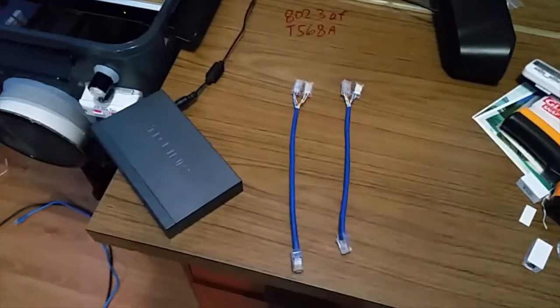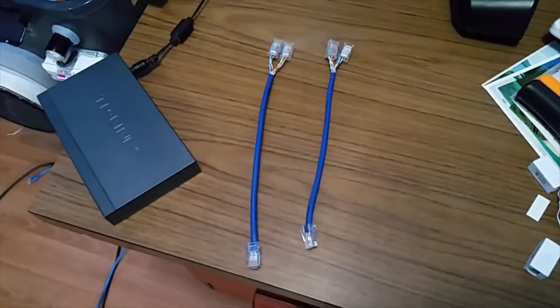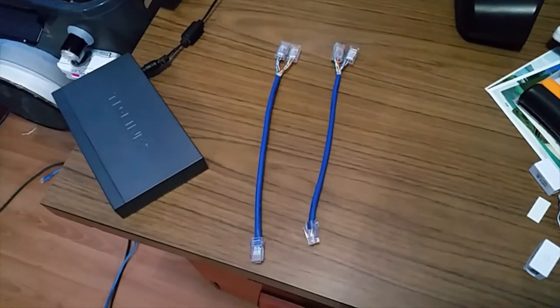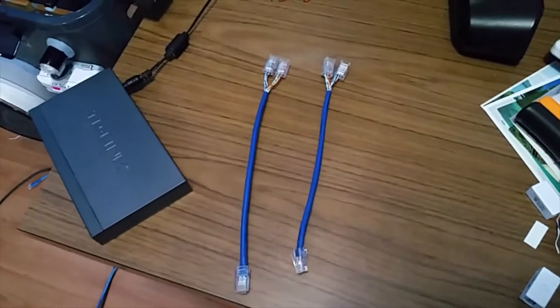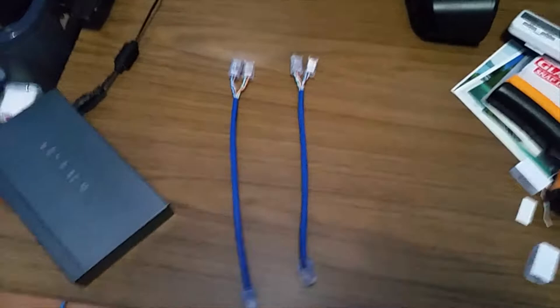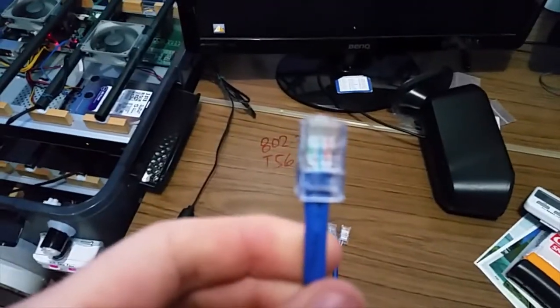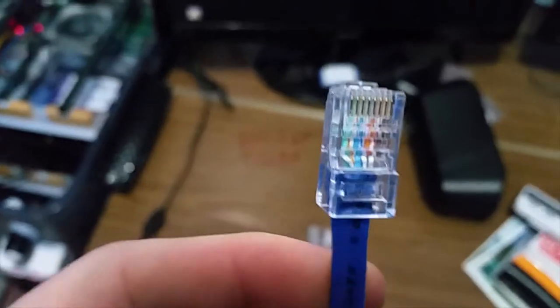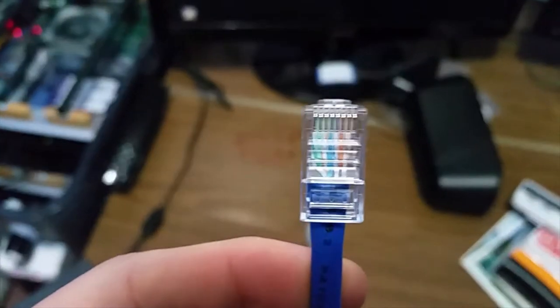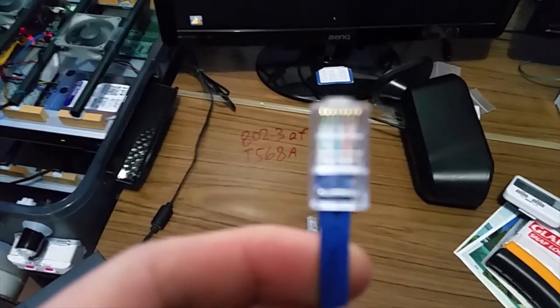Here I have two RJ45 splitters that I just made myself. It took a while to make because they're not easy, a bit fiddly, but they work — or at least in some way. On the main trunk connector, you can see it's in the T568A layout.